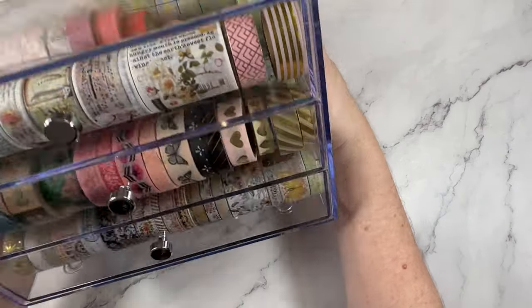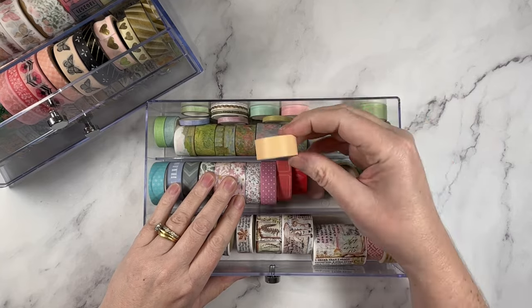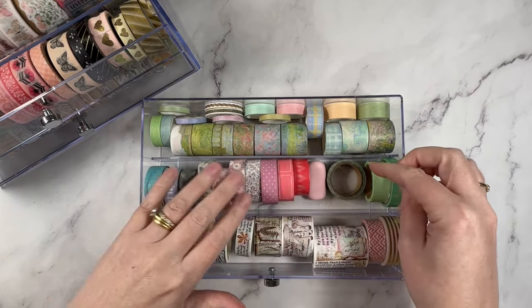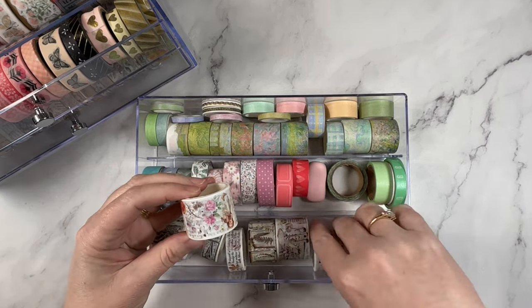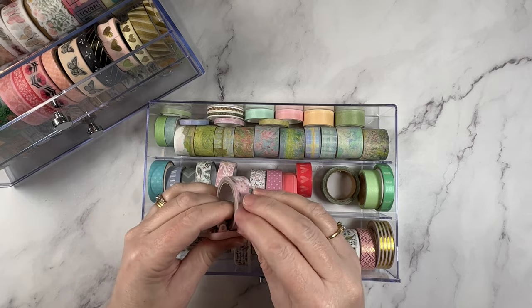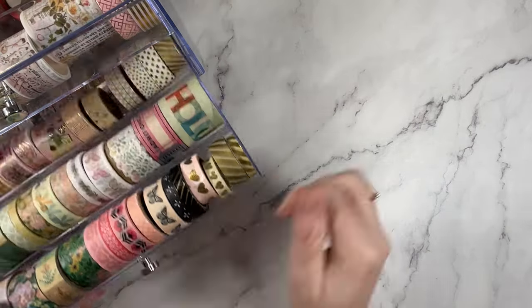Here's a look at my current stash and how I store them. I have very recently upgraded to this three-drawer unit and I love it. If you're looking for something just like this, there is a link in the description box below. I currently store them by manufacturer and by collection, but I am thinking about changing that up — I feel like I would get more use out of them if I stored by color. I've also very recently found this handy device that actually cuts your washi tape, so if you're looking for a really clean, straight cut every time, you can use this little doodad. I'll pop details for that below too.